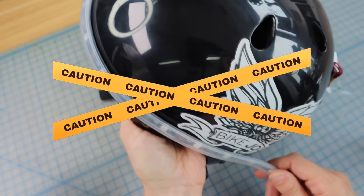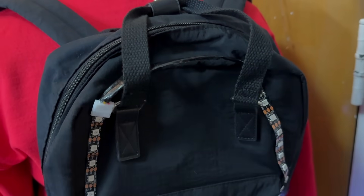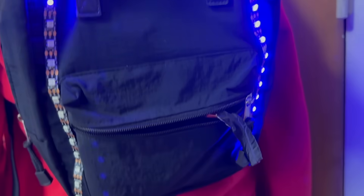And number three, I'm going to be suggesting that you alter your helmet — your safety equipment. Altering safety equipment can make it less effective. Everyone's comfort level with these things might be different, so check in with yourself. It might be that you decide you want to put your LEDs on a backpack instead of a helmet because you don't feel comfortable altering your helmet.